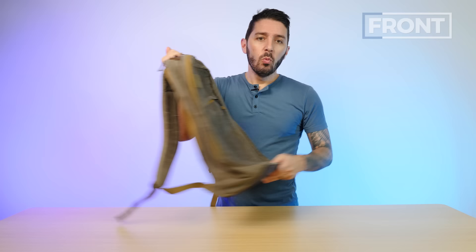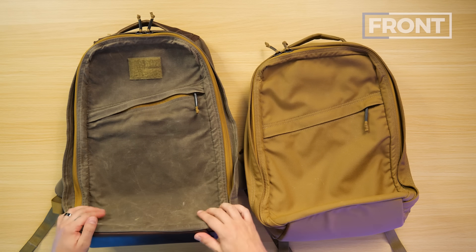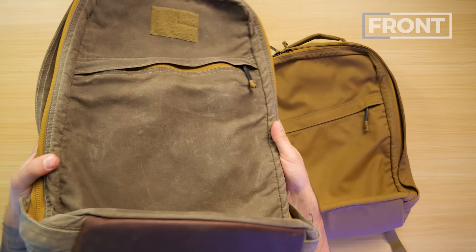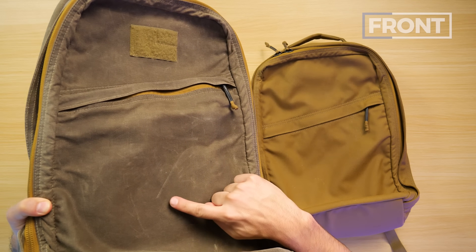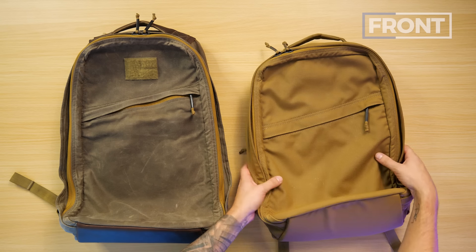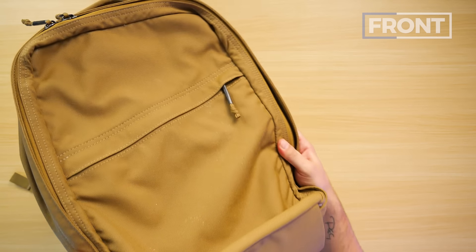From here, let's talk about the primary fabric. The version we have is waxed canvas, which isn't available right now. So I'm going to bring out the 21 liter which uses the normal material — 1000D Cordura. Waxed canvas is a classic material, a bit on the heavier side, and it develops its own patina over time, carrying the mark of your journey. But if you're getting a GR1 26 liter, it's probably going to have a material more like this 1000D Cordura.